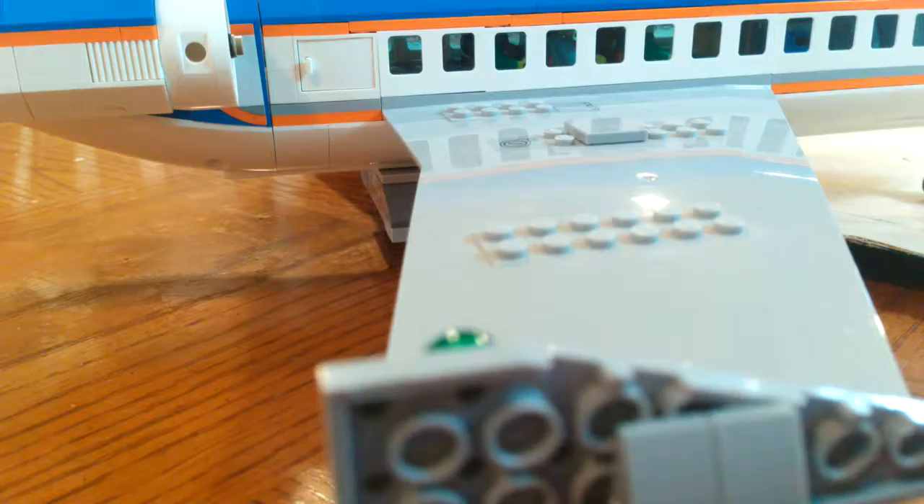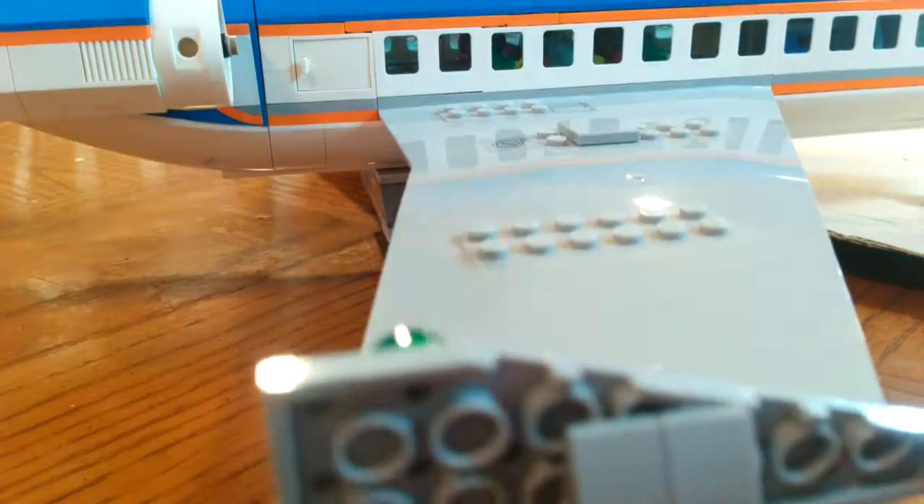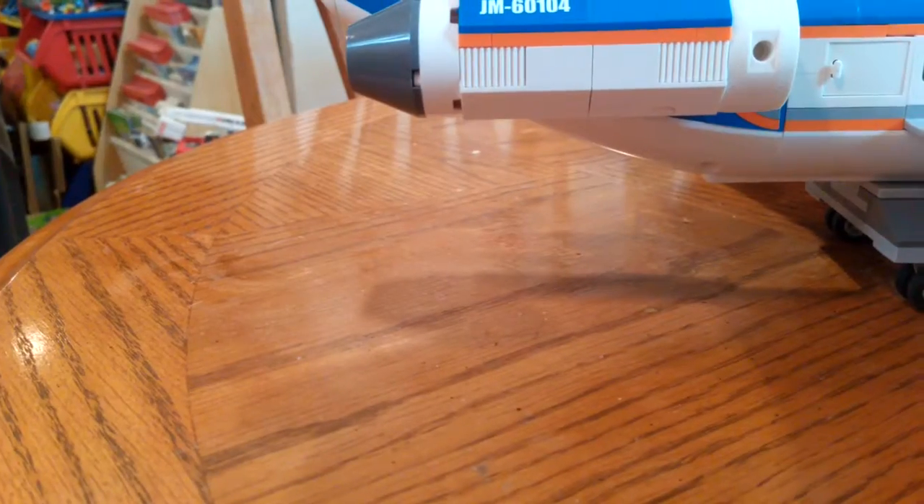Jacob had this before me. He said it was a commercial airplane — it's set number 60104.